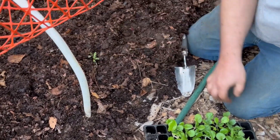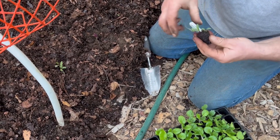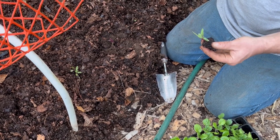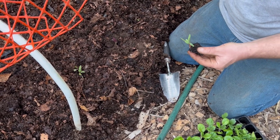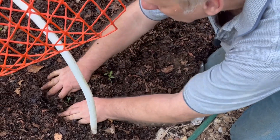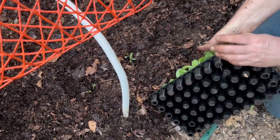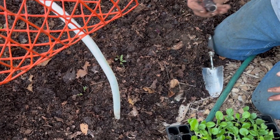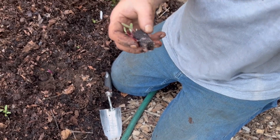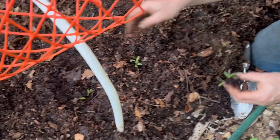There's three or four beets in that cell right there. These are Ruby Queen beets. There's three plants in that one — and that right there is the circling that we were talking about before. It's something you really don't want to see, but there's quite a bit of roots in this particular one for some reason.